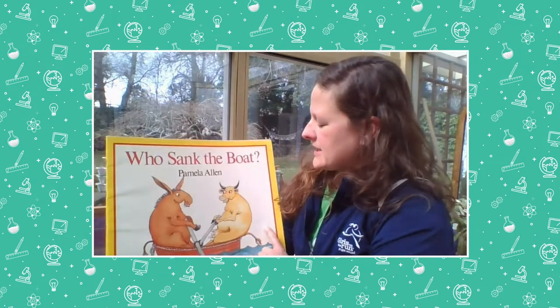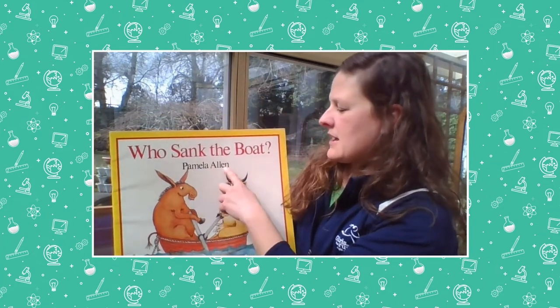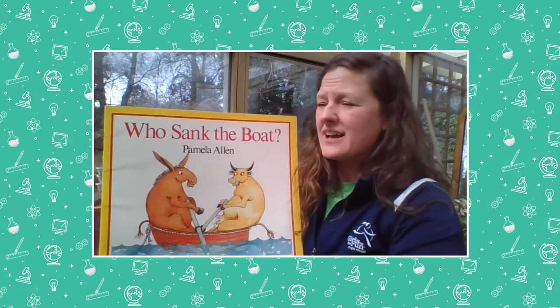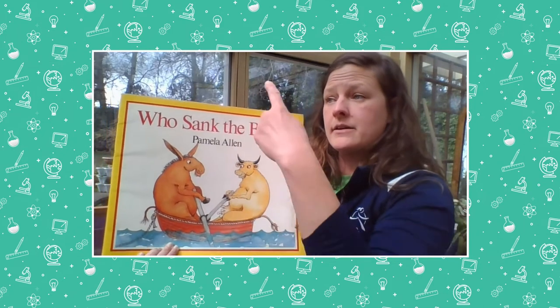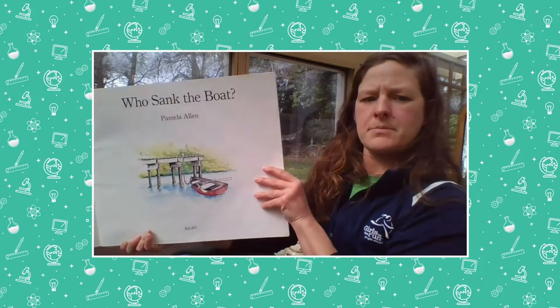You can read the same book more than once but look at it a different way — using a different perspective. So this time we're going to read 'Who Sank the Boat' by Pamela Allen — with the donkey, the cow, the mouse, the sheep, and the pig. This time we're going to think about how many animals are in the boat.